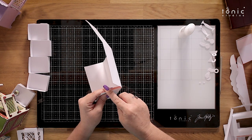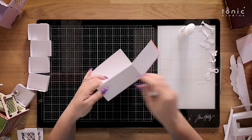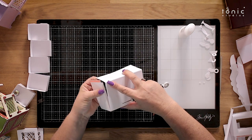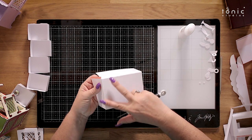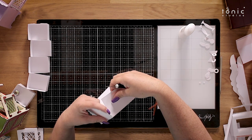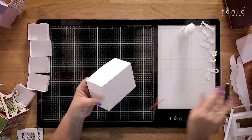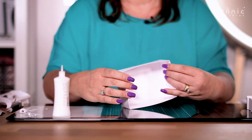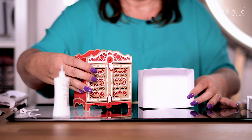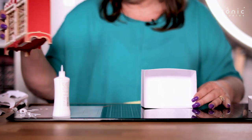Best card to use for this would be 240gsm because you want it to keep its shape. We're going to build this all the way around, putting it right into those little joints and sealing it up. Choice of adhesive is yours — I love to use high tack because I'm the impatient one, but you could use normal glue. That there is the beginning — that is that middle segment.